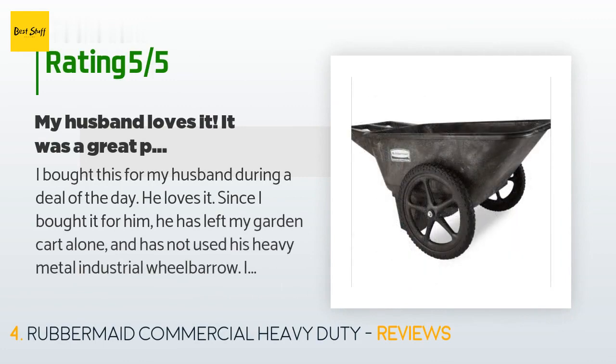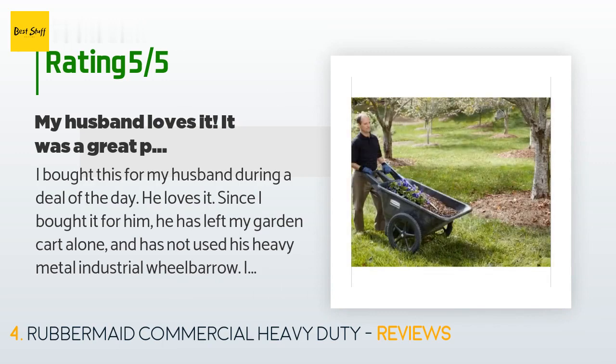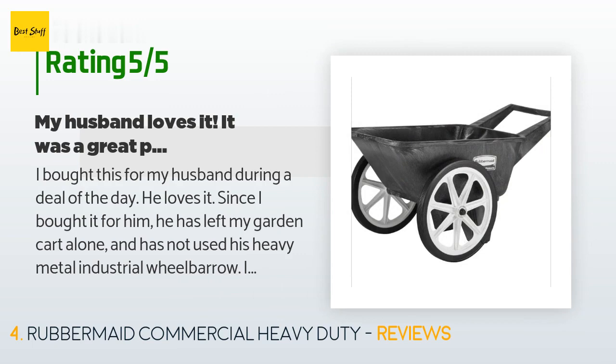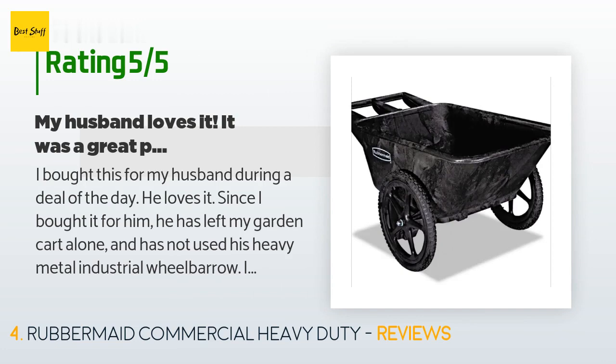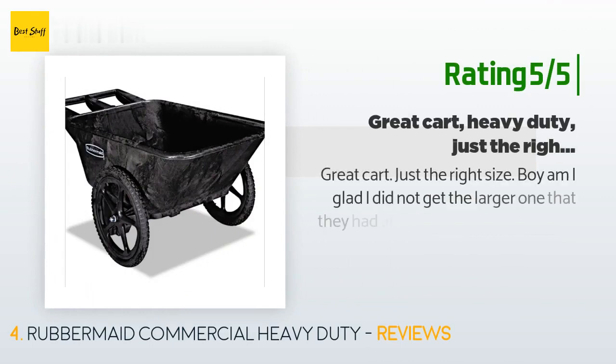The average rating of this product is 4.3 stars with more than 243 customer reviews. A customer said: I bought this for my husband during a Deal of the Day. He loves it — since I bought it, he has left my garden cart alone and stopped using his heavy metal industrial wheelbarrow. It holds a lot and is easy to push. He is tall — six feet four inches — and the handle height works great. I am five feet three inches and have no problem using it. He uses it for logs, yard waste, concrete blocks, tree trimmings, and more.